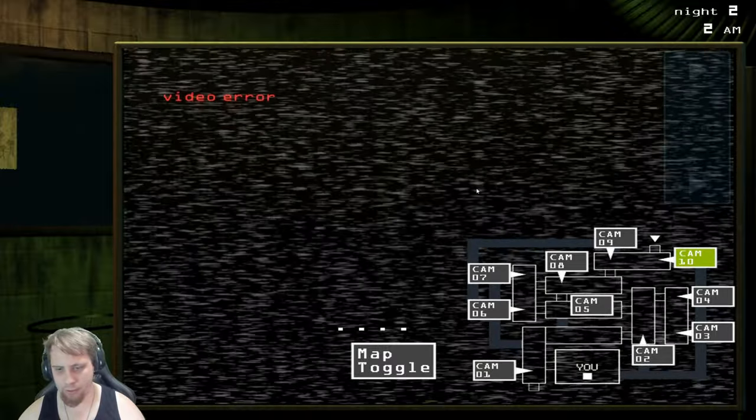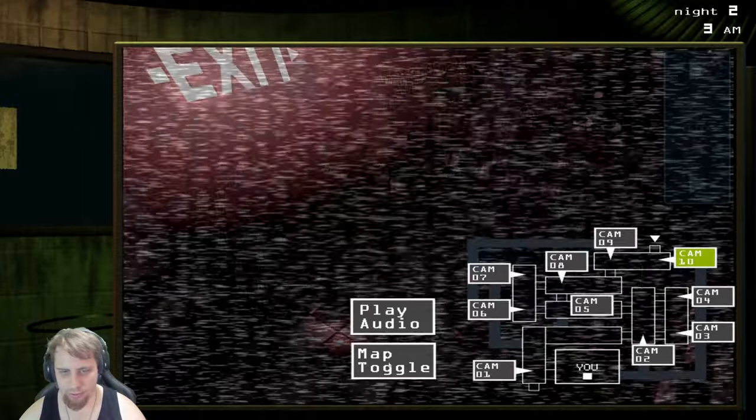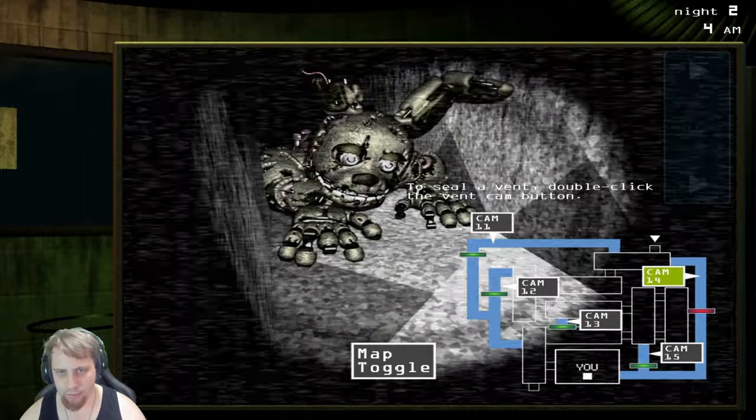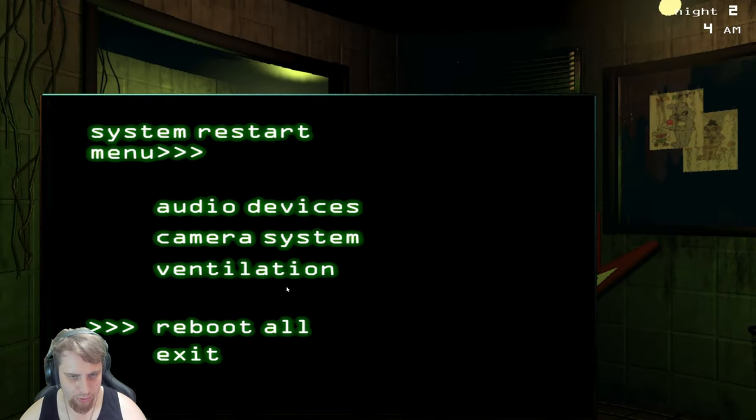Not Freddy — video error. Did he go in the vent? He did, but that vent's closed so it's okay. I think he went into the vent. Yep, went back into the vent. I think that's him coming out of the vent. Pretty sure.